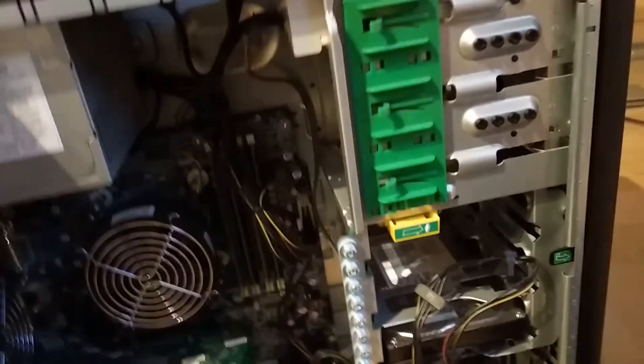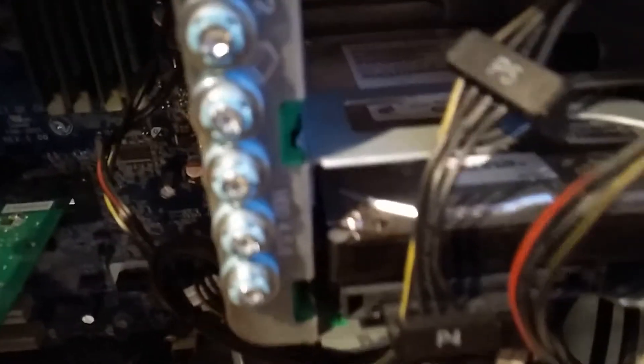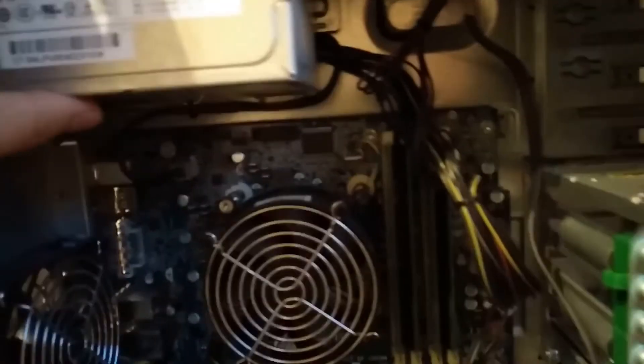We have plastic holders for the drives. I think there's a DVD writer here, and there's a hard drive — it's a one-terabyte drive from Hitachi, so not the Western Digital one. The power supply is pretty large in terms of height.